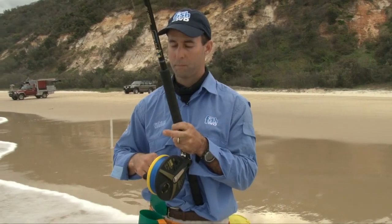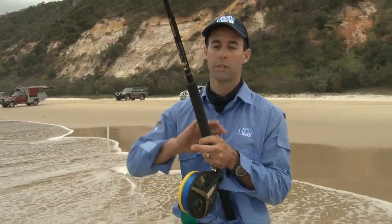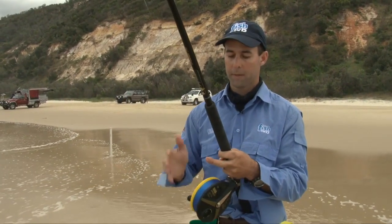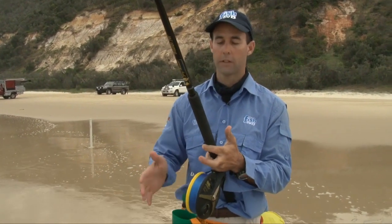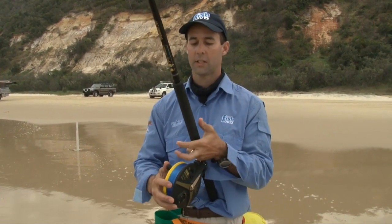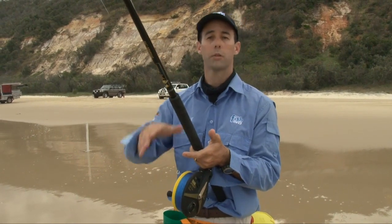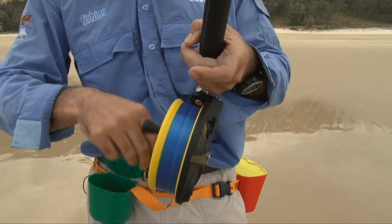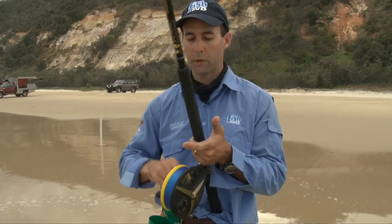One of the real beauties with beach fishing with an Alvey is that they're such a hands-on style reel — they give you a lot of the function that you really need to work a bait properly in the surf. You can very easily control the line going onto the reel. A really important tip when you're fishing with an Alvey in the surf is to continually keep a finger on the line, both for detecting bites, but also once you have a fish, to run and control that line onto the reel. It prevents line twist and gives you a nice balanced line feel.